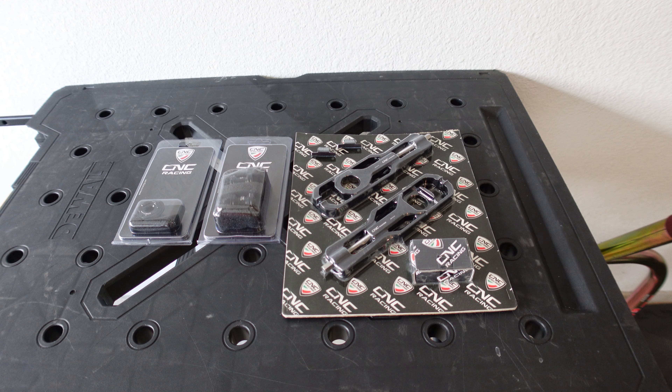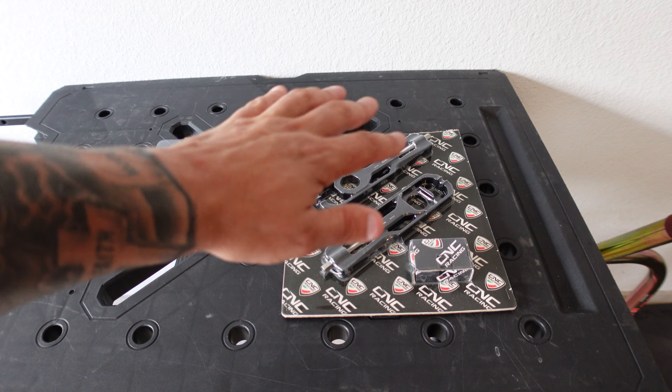Hey guys, what's going on and welcome back to the channel. Today we're going to continue working on the 2020 Aprilia RSV4. Let me show you what we got going on.